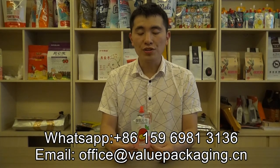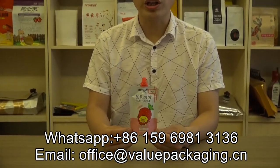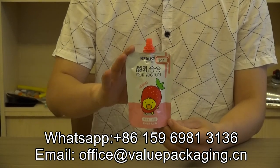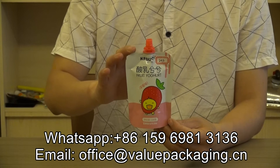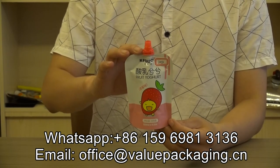Hello, this is a spout pouch intended for packaging eukart. As you can see, it is pink, and it is produced for a Chinese customer. His market is for children, for girls, for babies.